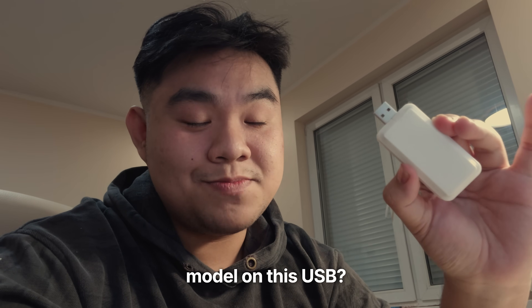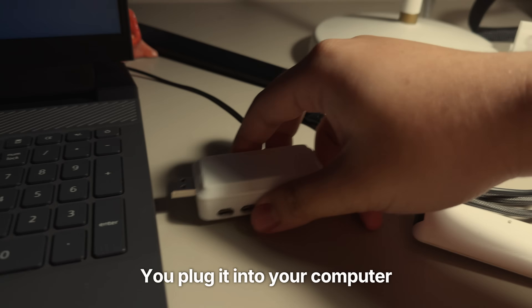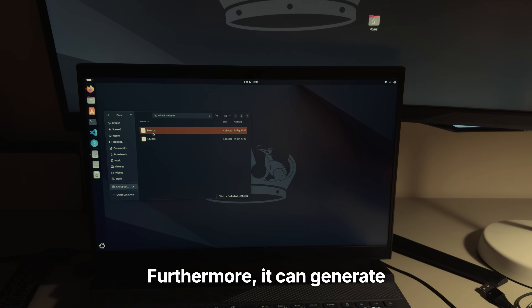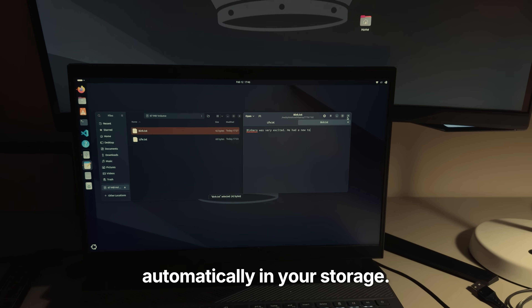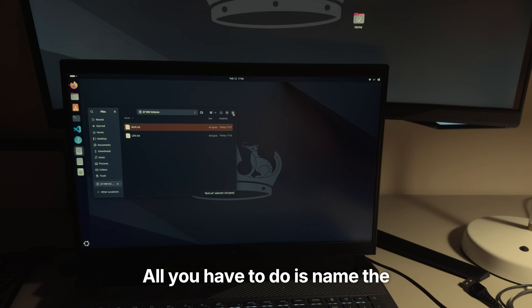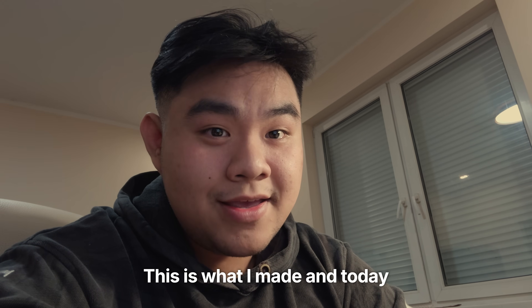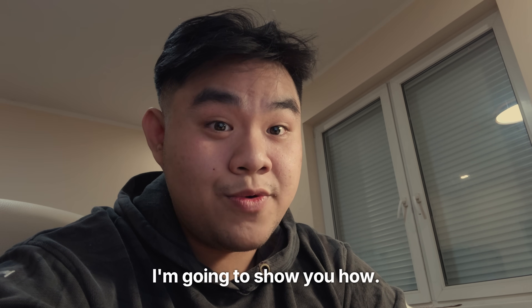What if I told you there's a large language model on this USB? You plug it into your computer, and all of a sudden, you have access to an LLM even when you're offline. Furthermore, it can generate files automatically in your storage. All you have to do is name the file, and the content will be written for you. This is what I made, and today I'm going to show you how.